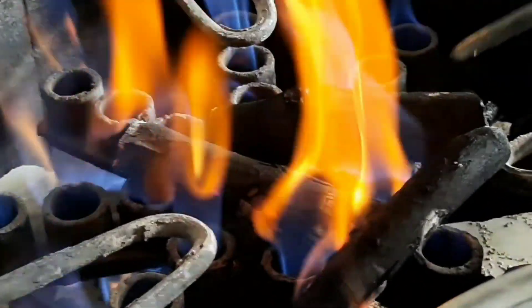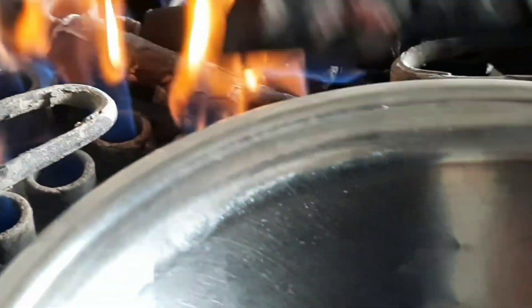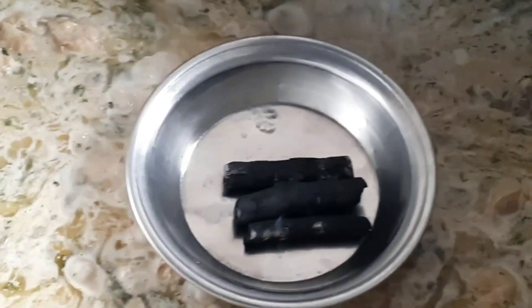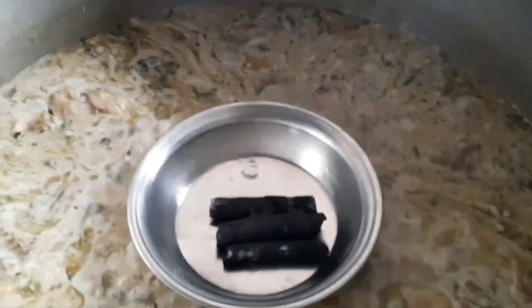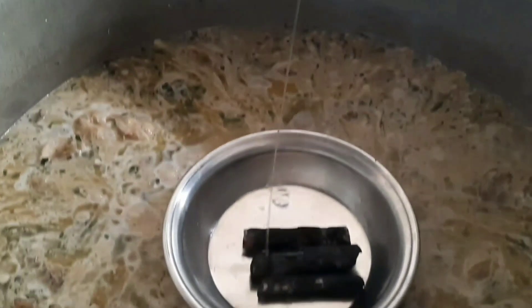So guys, the koyla is red. Now we will add it and put it in the plate. We will put it on the salt. We will add oil to the smoke and add the cool smoky smell — add oil to the boil.